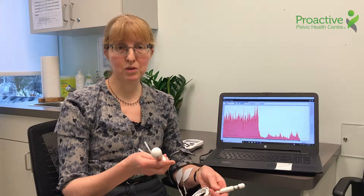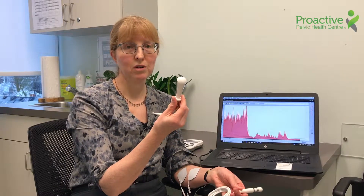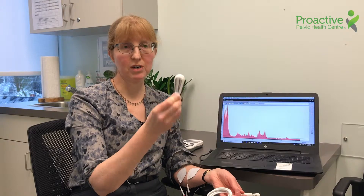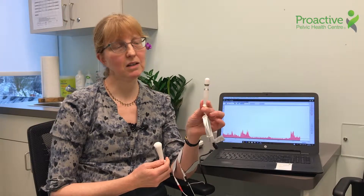There are two kinds of probes that we use internally. I've got a vaginal probe here to show you, and those are for one person — you get the probe, we use it with you, wash it, and you take it home and bring it back again. A rectal probe is exactly the same idea, just a little bit smaller.